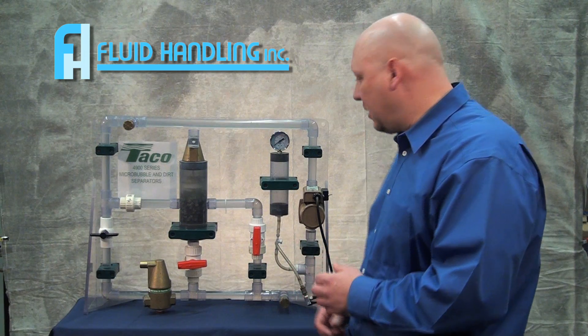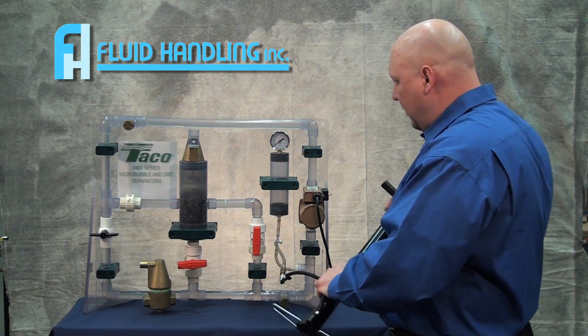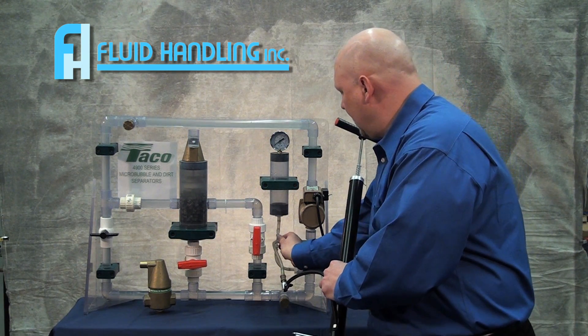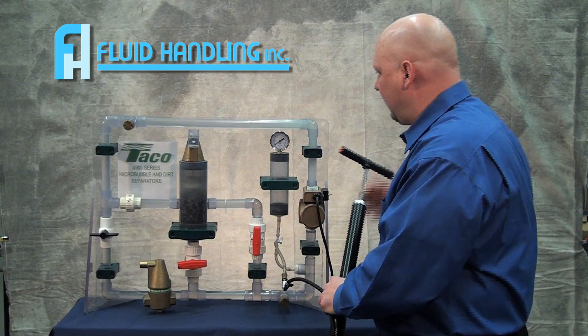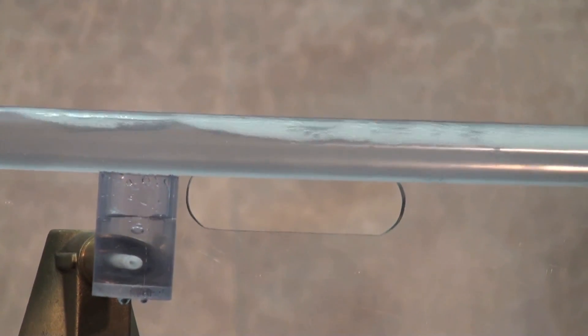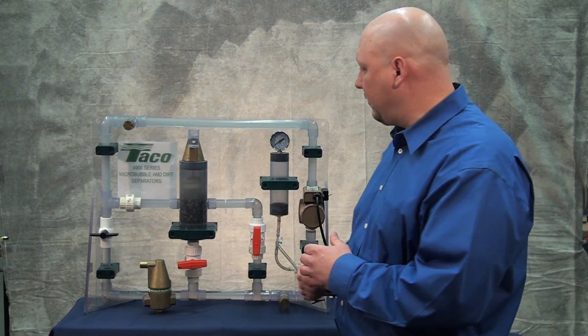With TACO's micro-bubble air separator, I'm going to put some air in here and you're going to see what happens as we get air in a system. When you're first starting it up, look at all the air moving around in this system. Look how fast air is being eliminated from our hydronic system.